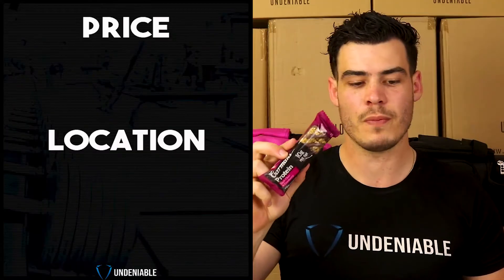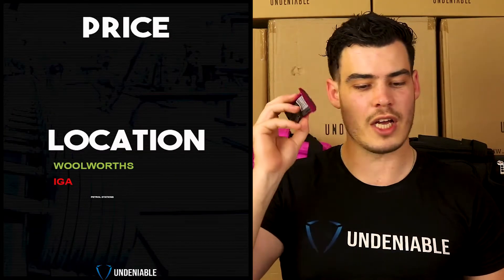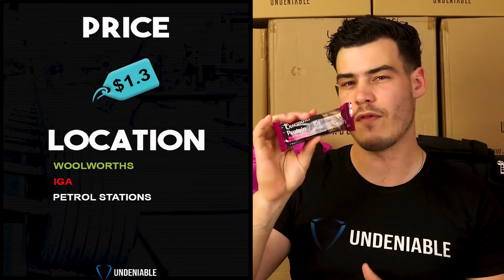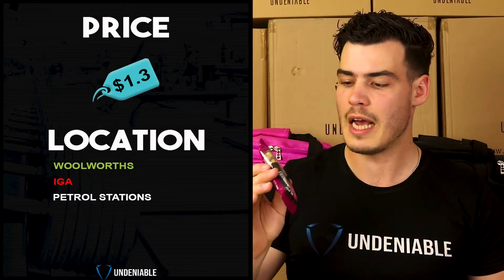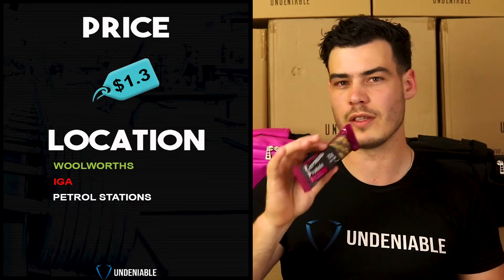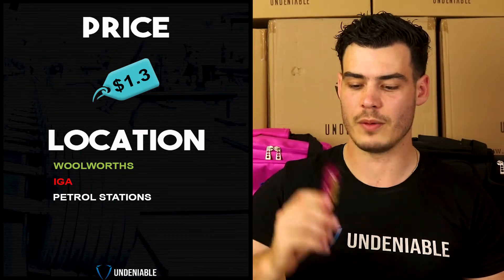Let's get into the price and location where you can get these from. You're looking at Woolies, IGAs, and petrol stations. They're about $3.30 each, or you can get them in a pack of five for about $6.30. Pretty cheap when you buy them in the big pack, but if you're buying them solo, it gets a little bit expensive.